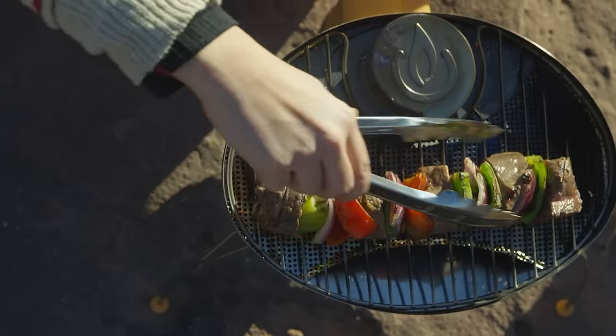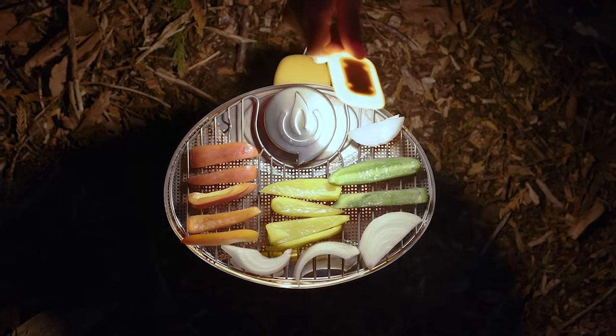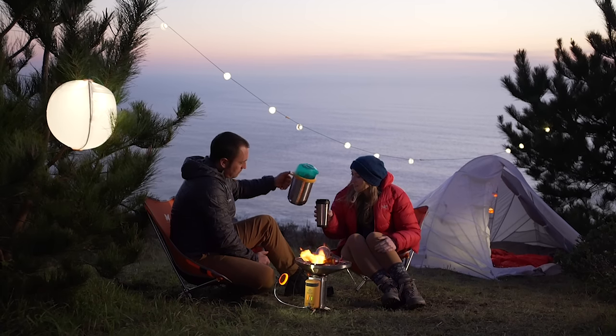The grill cooks quick and packs up flat with an included travel cover. Use the included flex light to illuminate your cooktop at night with accurate color render technology. Expand your outdoor cooking with the Camp Stove Complete Cook Kit.